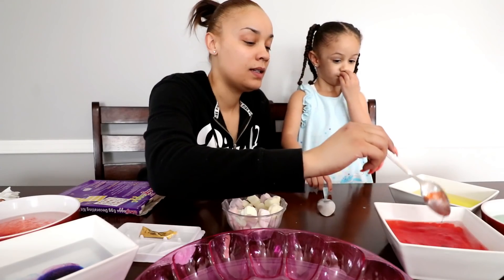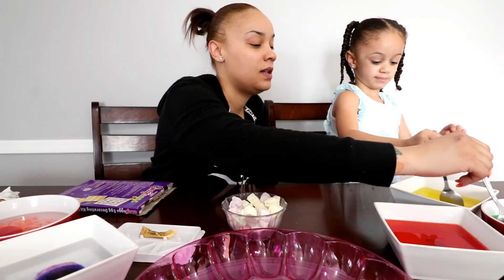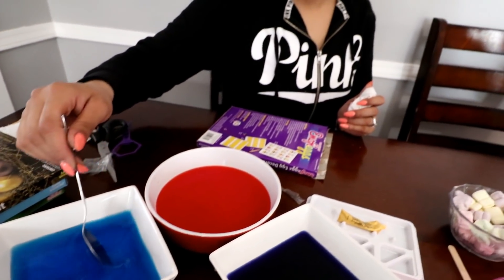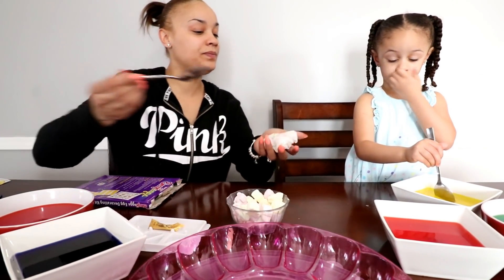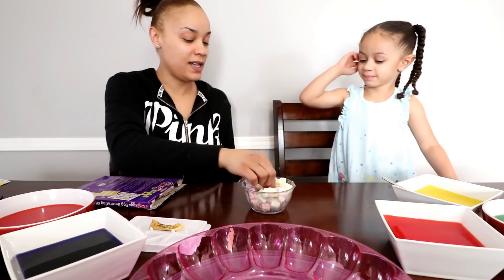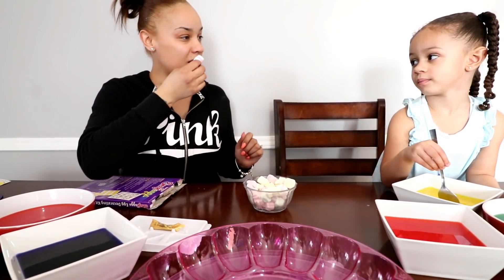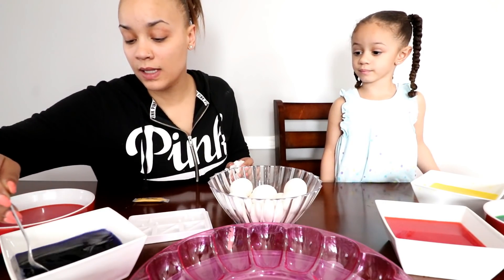Maybe it helps if we stir it, just real softly — stir the yellow one though, we don't want to mix the colors. Ooh look at all these colors! I have a dark blue over here and a light blue over here. Yours is almost done — you gotta wait until that little tablet is all dissolved. Tell them what this is, mama — what's our snack? It's little bunny marshmallows, squishy little bunny marshmallows for a snack!